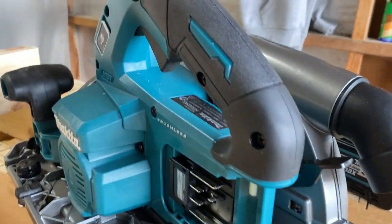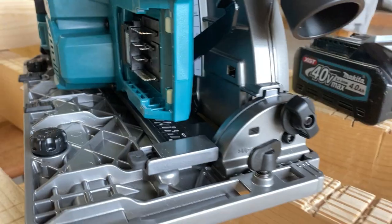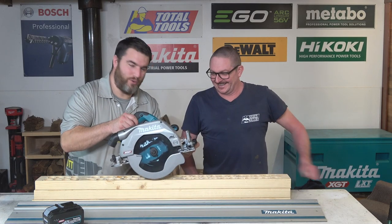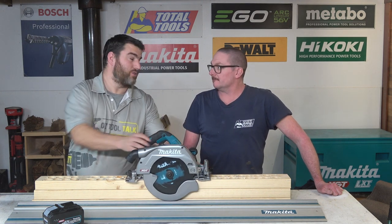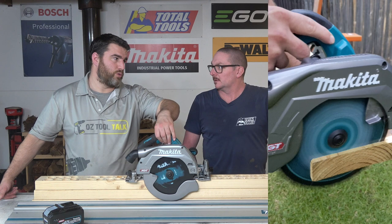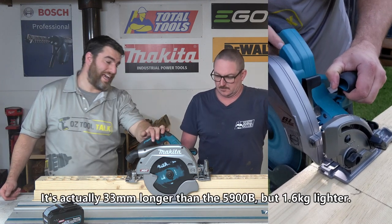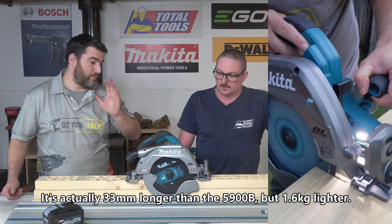First impressions: big. I thought, you know what, that's big and heavy. And truth is, it's because I don't use a 9¼ saw very much — I use a 7¼. So I went to the internet and discovered that this is both shorter and lighter than the electric 9¼-inch 5900B Makita.